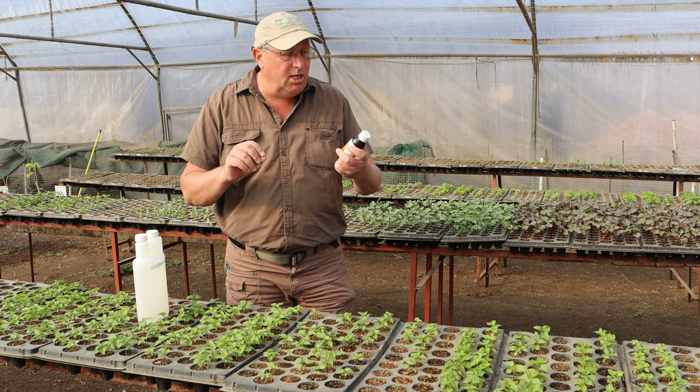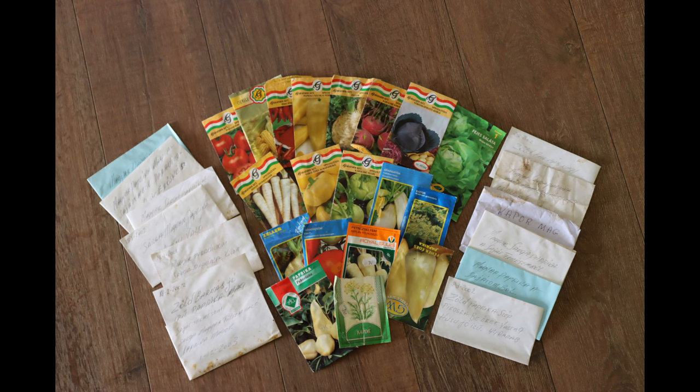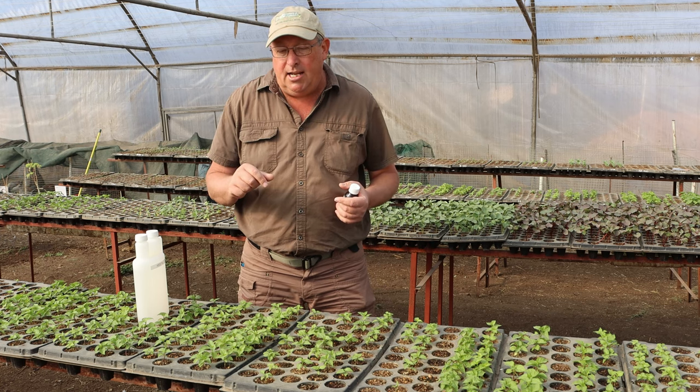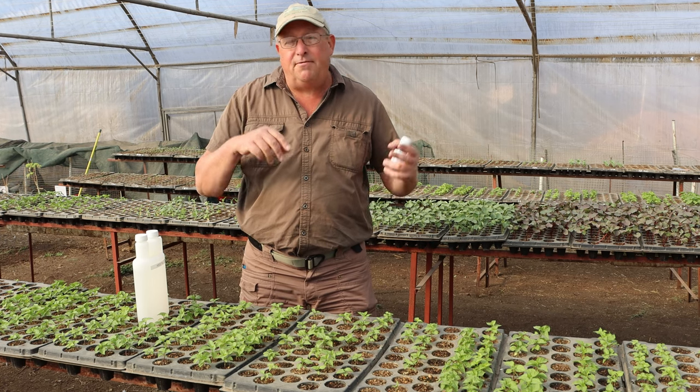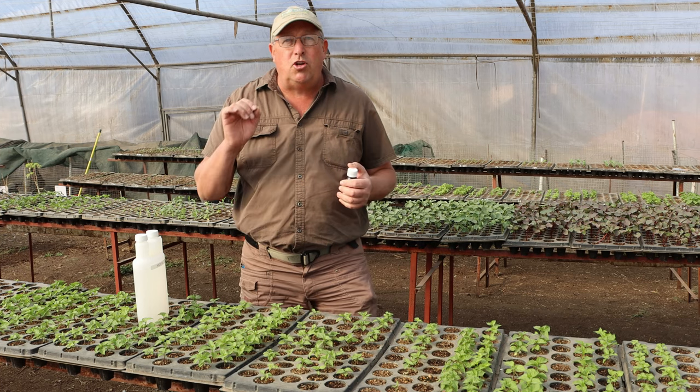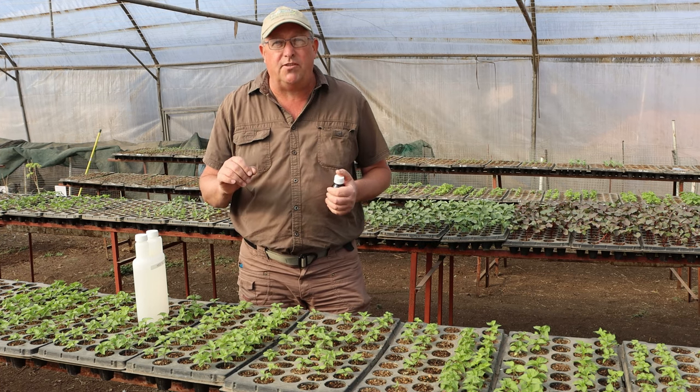We especially use hydrogen peroxide when we are trying to germinate seeds that are very old. So if someone brings us a whole lot of very old seeds that they unearthed in their grandfather or grandmother's seed collection and they are 10, 15, 20 years old, we'll use hydrogen peroxide to help stimulate the germination of those seeds.